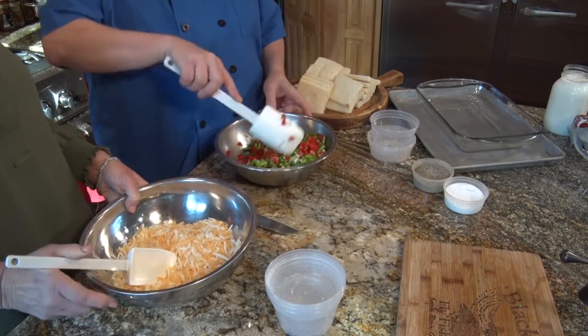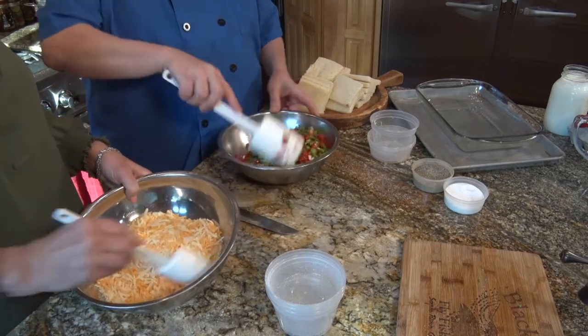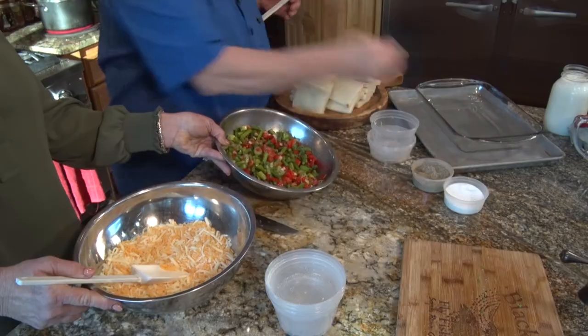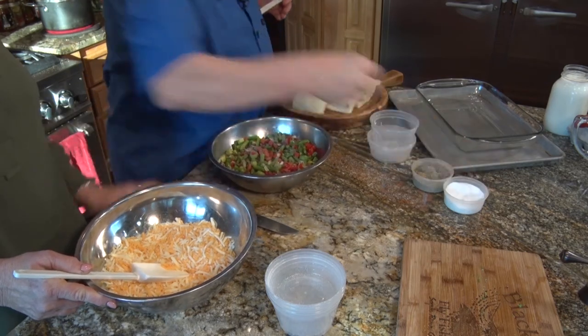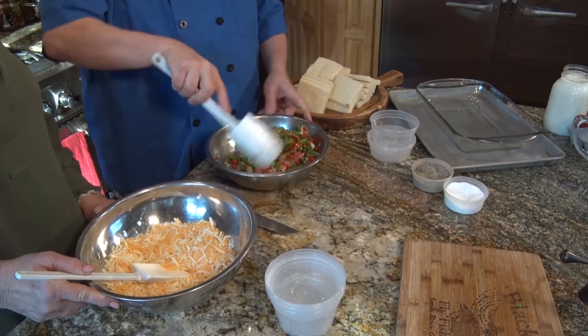The roasted red peppers are probably the hardest thing to do, but there are so many products readily available. If you roast them yourself, you're going to get more flavor and they are fresher. So we mix this all together — look how pretty that is, just the colors. A little black pepper and a little salt, then just toss it all together. And we have our cheese ready, our filling ready, our bread ready.